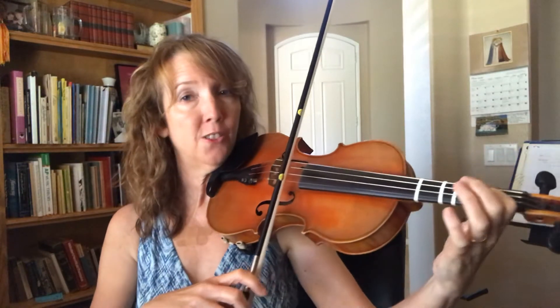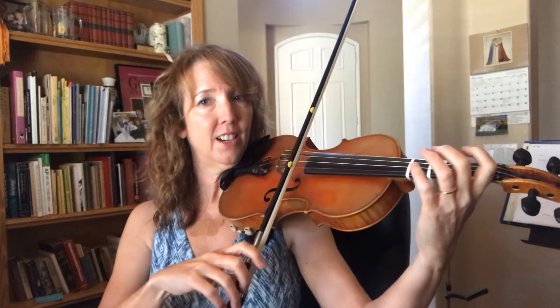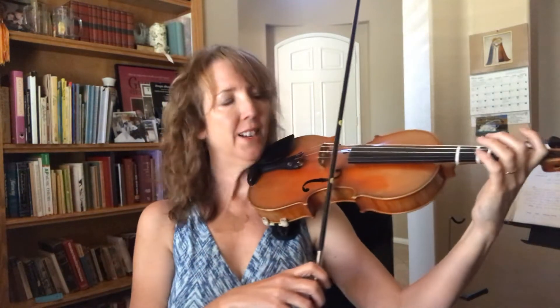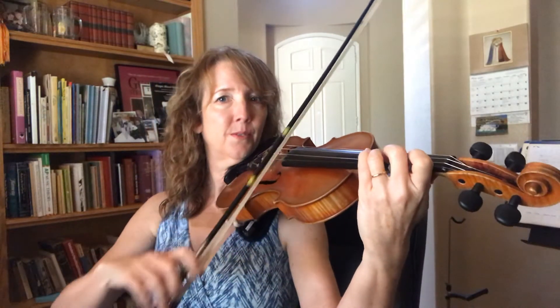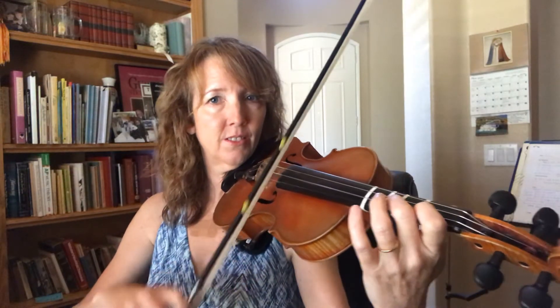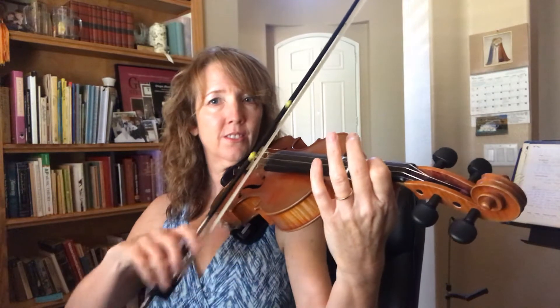First string, ready, go. A string, go. Drop your elbow. Round two, E. Drop your elbow. Round two, E.